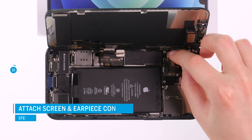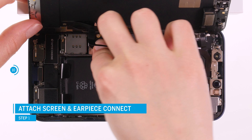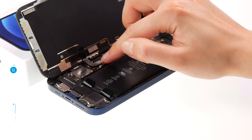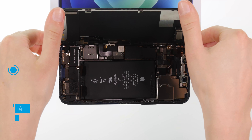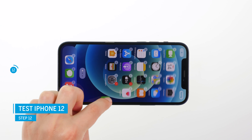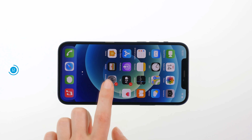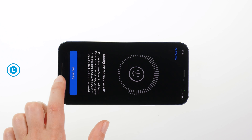Once everything is installed, we recommend that you first connect the replacement screen provisionally to test its functionality. To do this, press the screen connectors back onto the board — the battery connector last. Then carefully flip the screen over and press it firmly into the case. Turn on your device and drag an app across the screen to check if the touch responds everywhere and no pixel errors are displayed. After that, make sure Face ID works properly after taking over the earpiece. If something does not work properly, check again if everything is connected and screwed correctly.